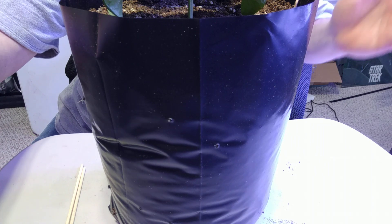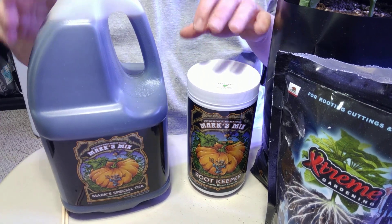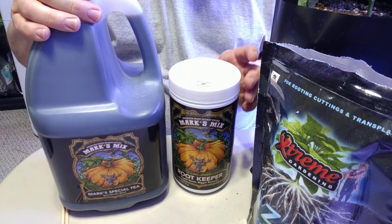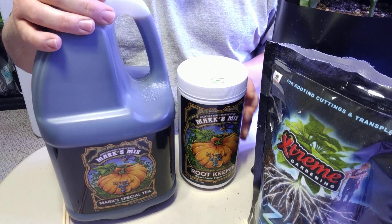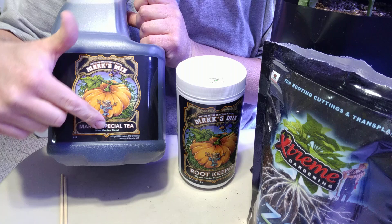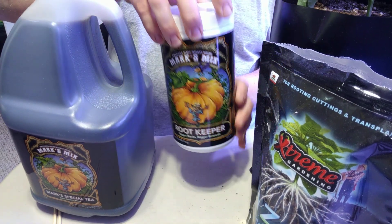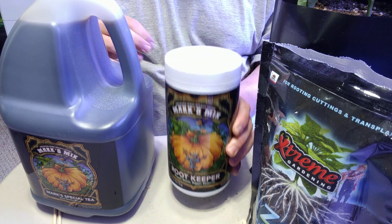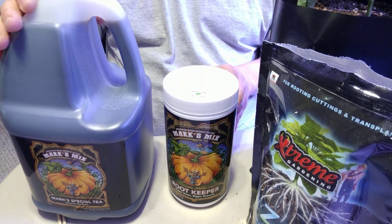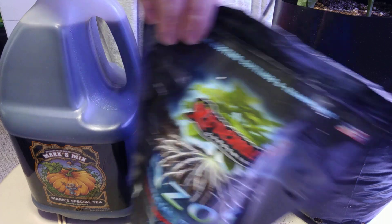I'm back. I had the camera close to the ground. For my pumpkins I only use the best fertilizers — one of them is Mark's Specialty Mix, great stuff, along with his Root Keeper, which I like because it has humic acid in it, which helps take up the fertilizers to the plants. I'm also going to re-inoculate them with some more Azos as well.